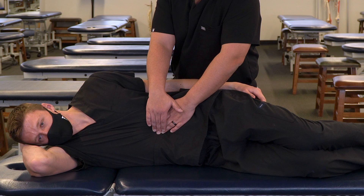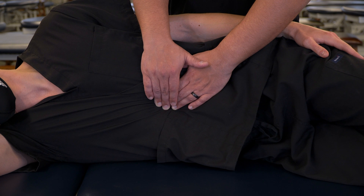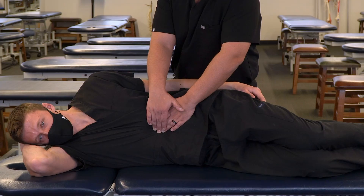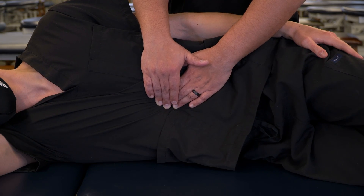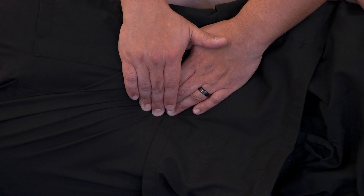So take a deep breath in and out. With each breath in, we're going to maintain our tension on that point. And with each breath out, we're going to be looking for any additional motion we can feel inferior and lateral. So we feel inhalation and we resist the tension, and on exhalation we take up the slack moving inferior and lateral.